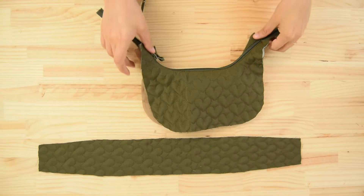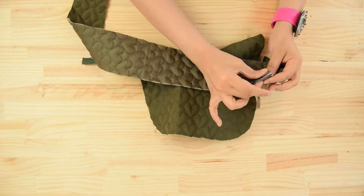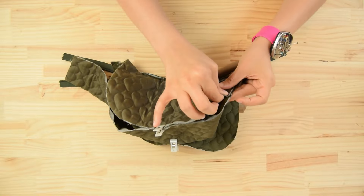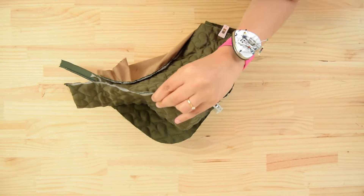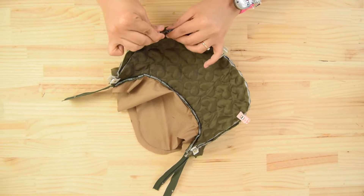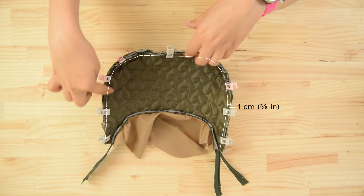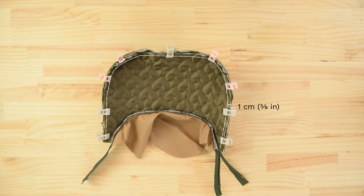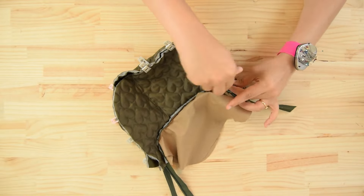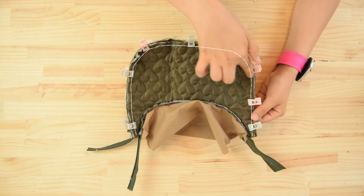Fold the bag outside to outside and lining to lining, and open the zipper. Place one edge of the outer perimeter on the edge of the outer face right sides together, matching the markings. Fold the panels of the bag right sides together, matching the markings. Stitch each side 1 centimeter from the edge.